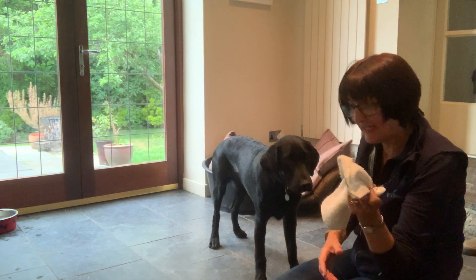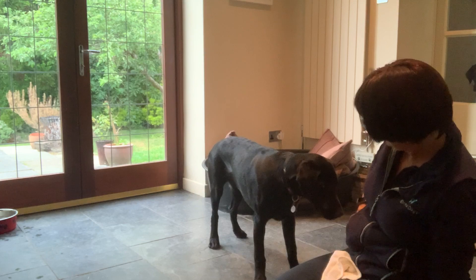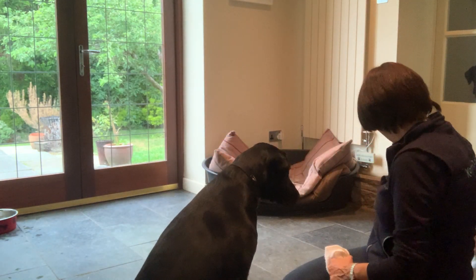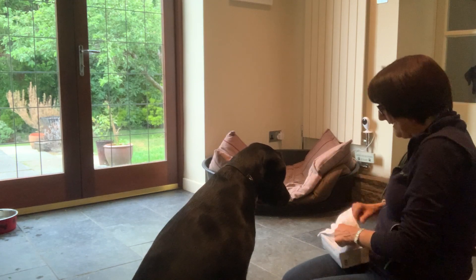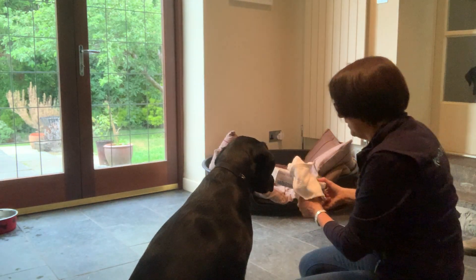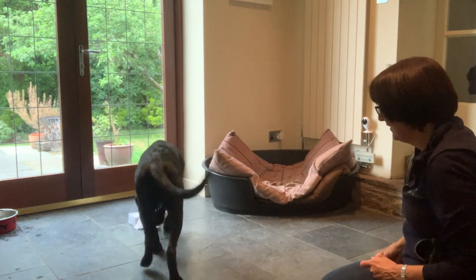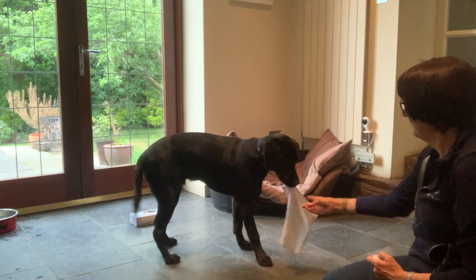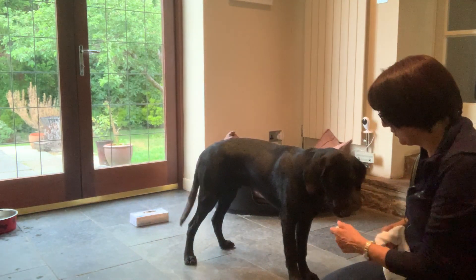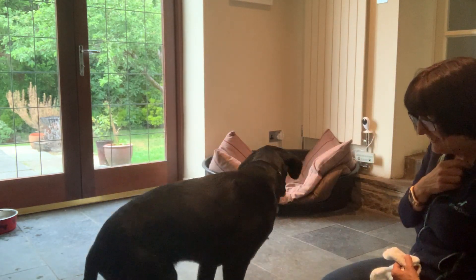Do that a few times where they collect something that's a bit bigger. What I'm going to do next is I'm just going to put the flannel just in the edge of the box so it's easy to get out. I want him to just collect the flannel. Fetch. Yes. Good boy. And that's also really good because he's not picking up the box. I'll do that a few times.